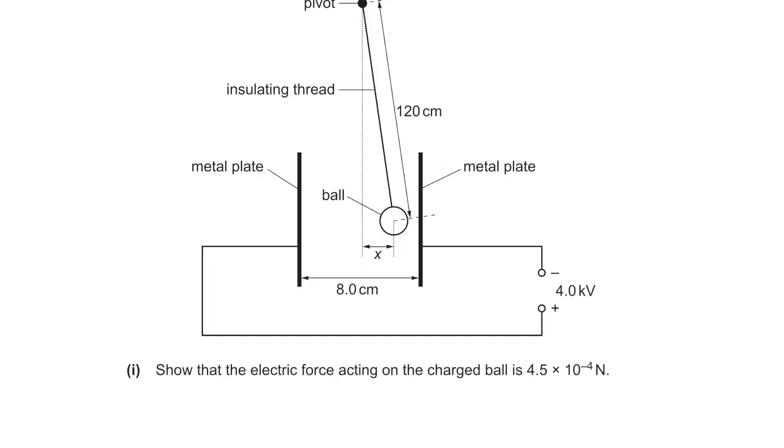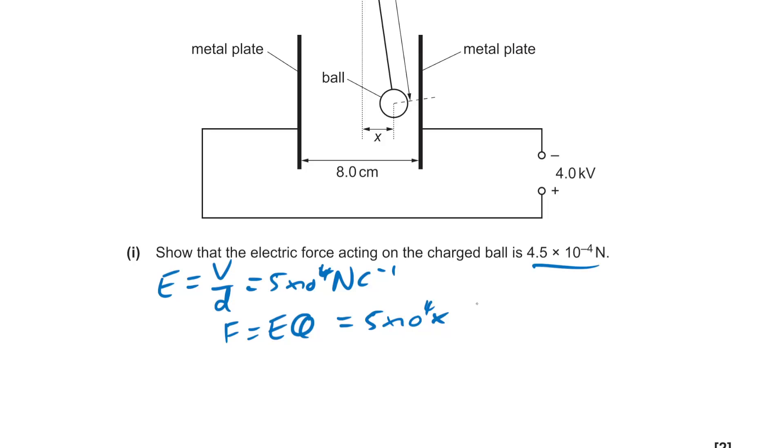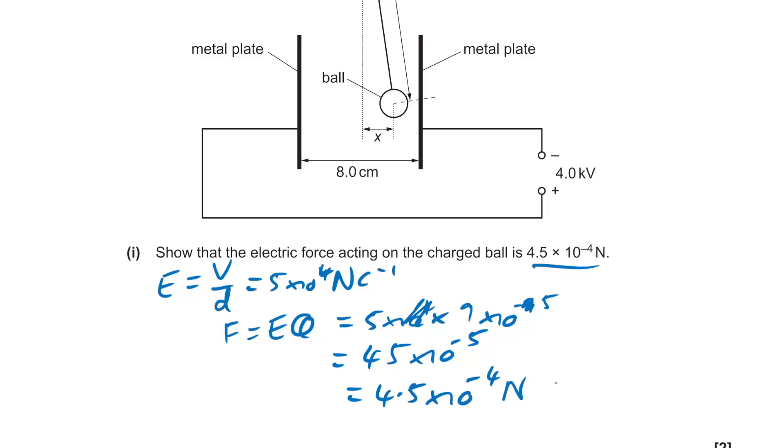We're probably going to have to use the charge given. We know that force equals EQ just from the units — Newtons per Coulomb. So that's 5×10⁴ times 9×10⁻⁹, which gives us 45×10⁻⁵, or in other words, 4.5×10⁻⁴ Newtons.